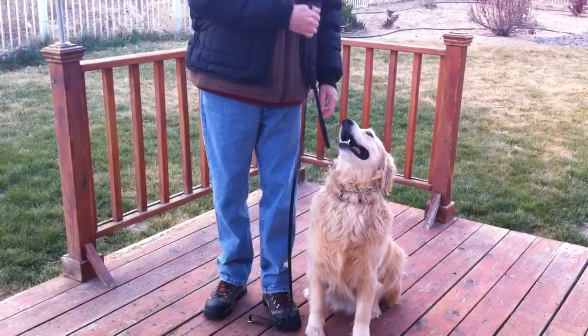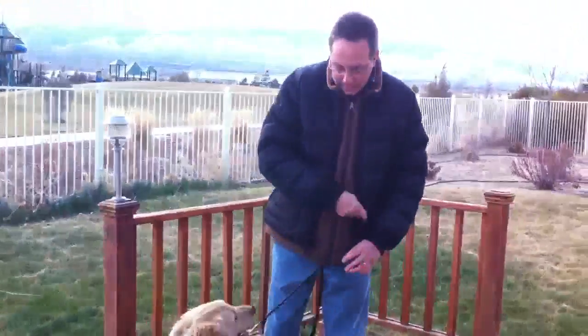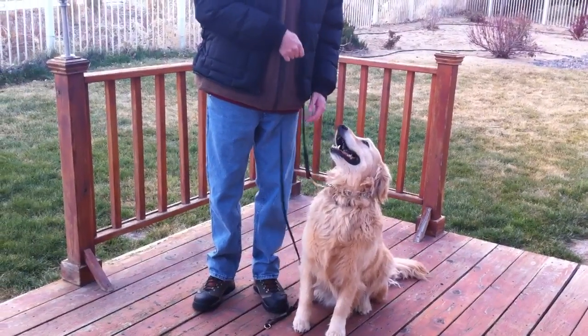Anytime he gets distracted, I'm going to give him a correction — just sit, just like that. Sit. As soon as his attention wanders, I'm going to give him the upward correction.